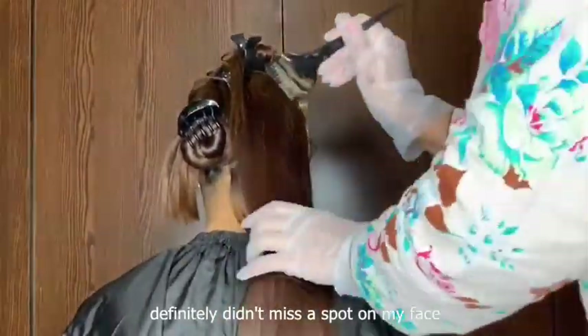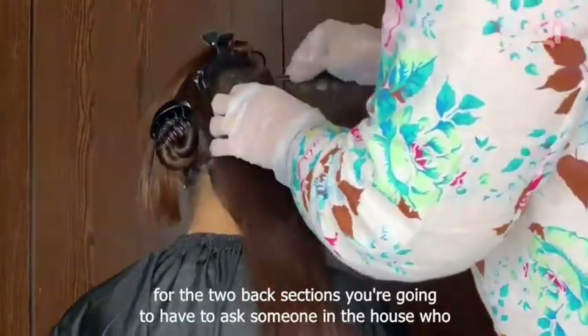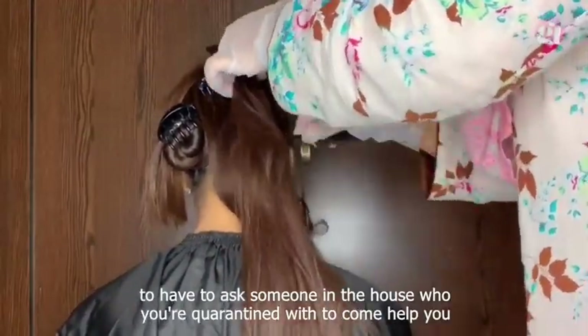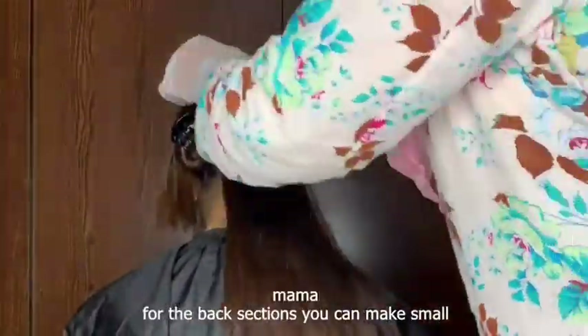For the two back sections, you're going to have to ask someone in the house who you're quarantined with to come help you out. In my case, it was my mommy. For the back sections, you can make small horizontal subsections and place the color on the top and bottom of each subsection. You can start at the top or the bottom.